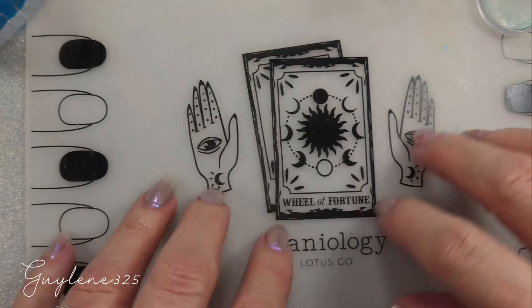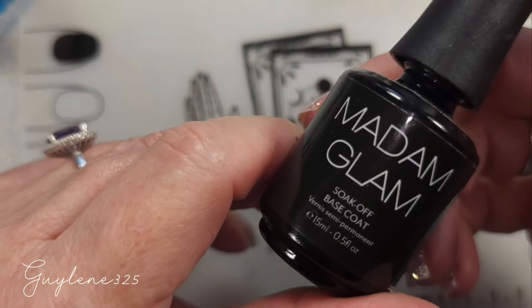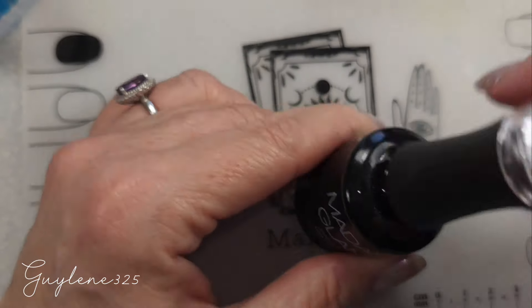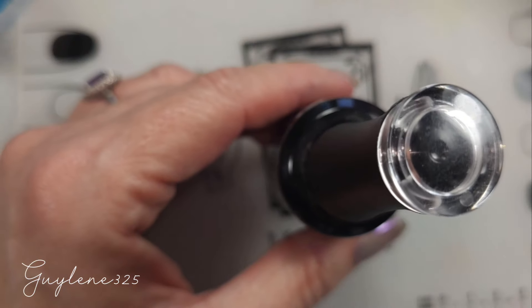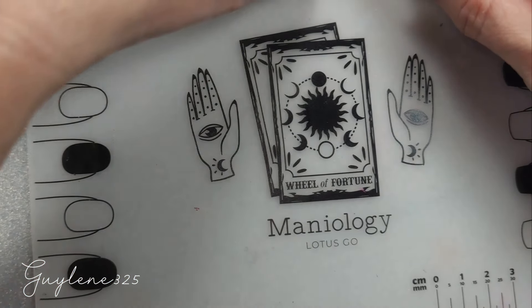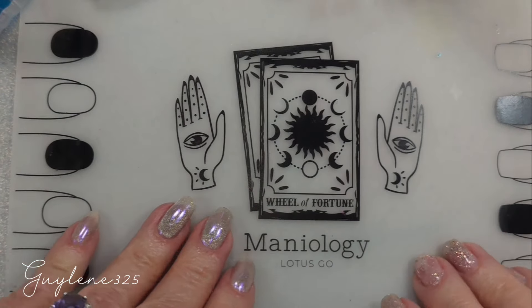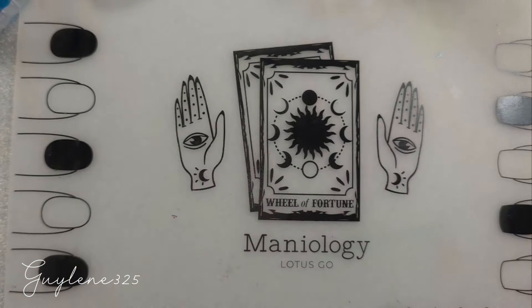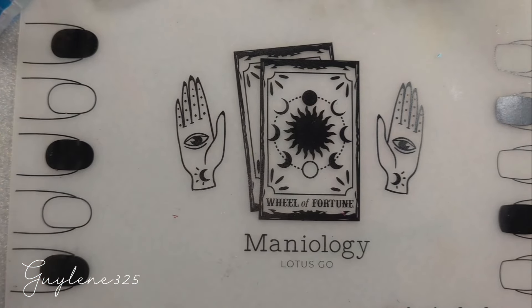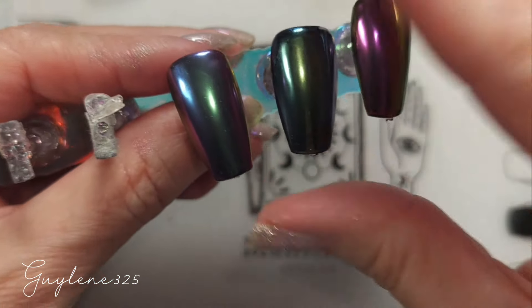Now we're going to mix it with a little bit of gel base coat. For regular polish — I just don't know if it will work, and I don't think we're going to get into that today. If that's something everybody wants to see, I guess I will try it with a regular polish — I hate the thought, but we'll do it if that's what you really want. Let me know.